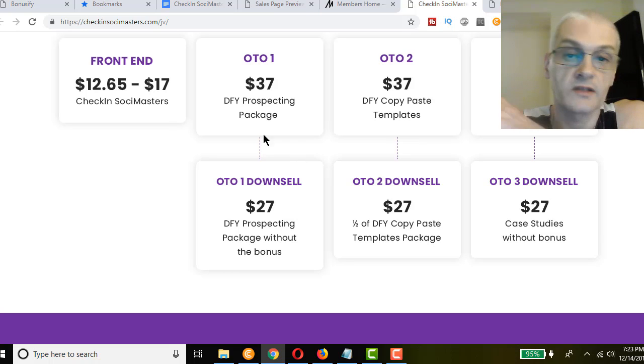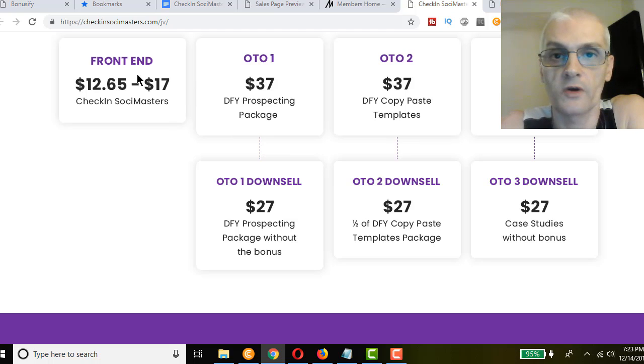So to recap the pricing: the front-end product starts at $12.65, going up to $17 by the end of launch. OTO1 is $37, downsell $27 — that's your done-for-you prospecting package. OTO2 is $37, downsell $27 — done-for-you copy-paste templates with 48 templates on OTO or 24 on the downsell. OTO3 is $37 with bonuses, downsell $27 without bonuses — that's your case studies.